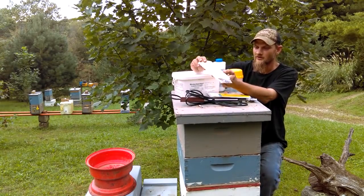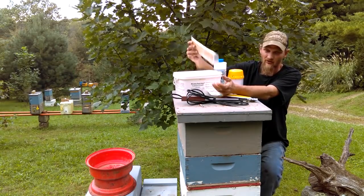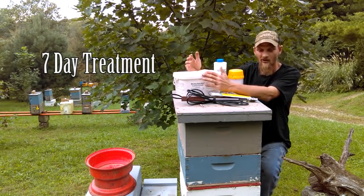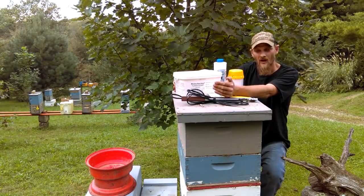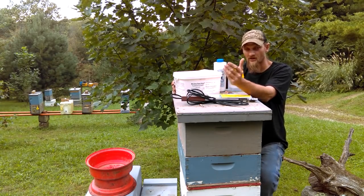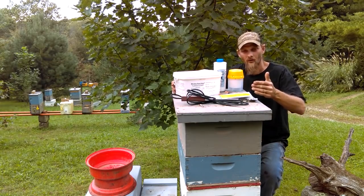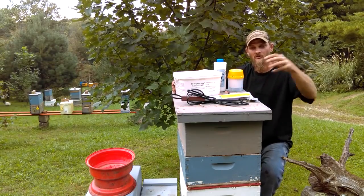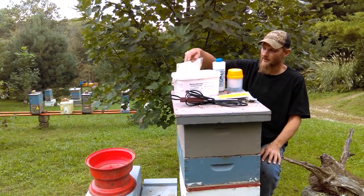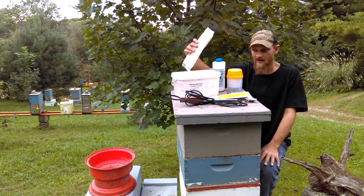The one I always fall back to is the Miteaway Quick Strips. You get two packs per strip — this is usually enough to do one double deep hive. Personally, my mite counts stay low enough all year long until fall, just because I sell nucs, I'm making splits, I'm raising queens. So I'm always interfering with the brood cycle. You break the brood cycle, there's nothing there for the mites to move into to raise more mites — something to keep in mind. The active ingredient is formic acid and they're actually certified organic, which I like.